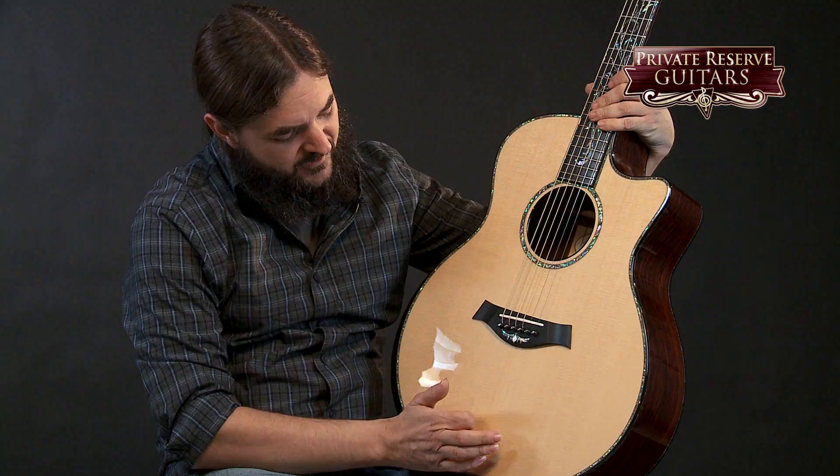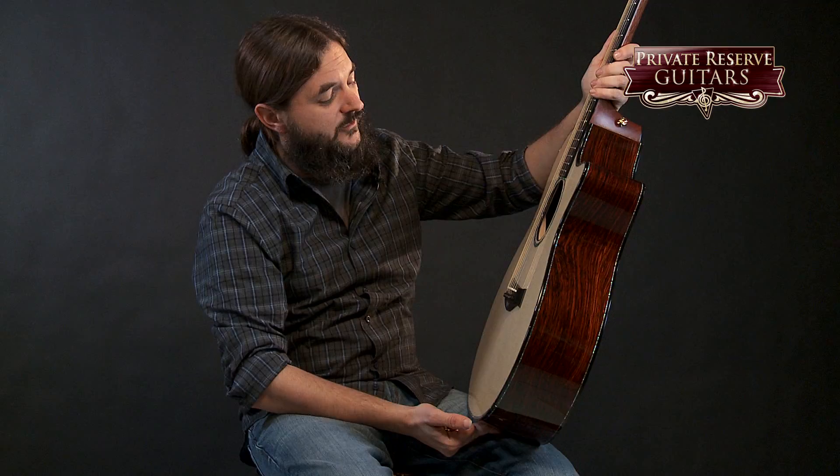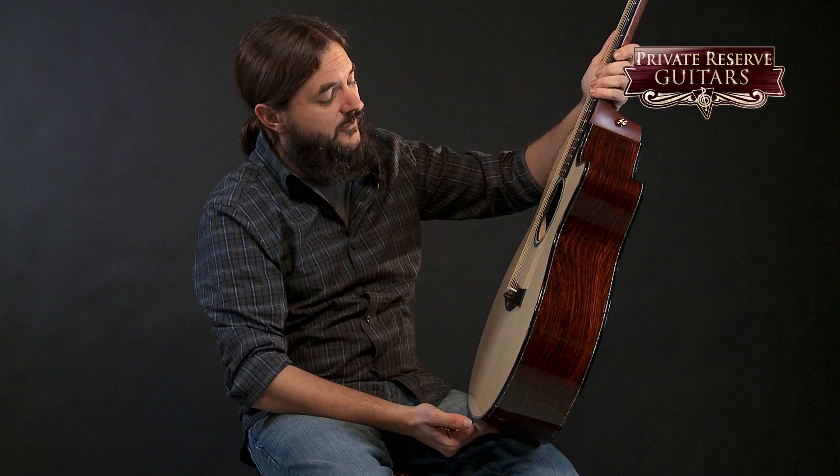This guitar has got a spruce top, beautiful cocobolo back and sides that add depth and dimension to the sound, and then all the beautiful intricate inlay on the guitar on the ebony fretboard as well. This one also sports a very cool ebony contoured armrest that makes the guitar very, very comfortable to play.